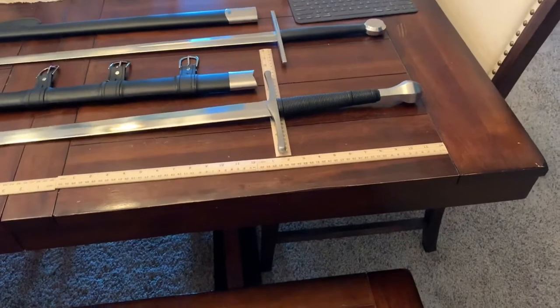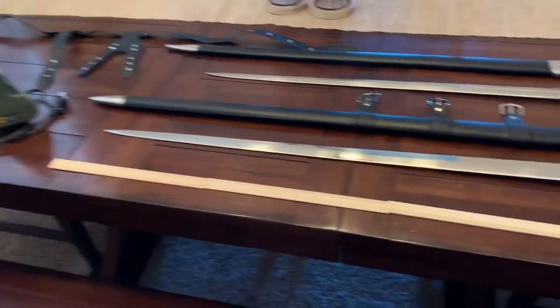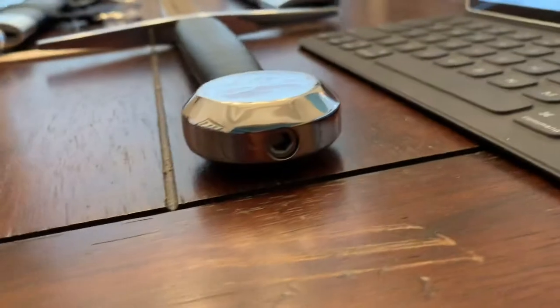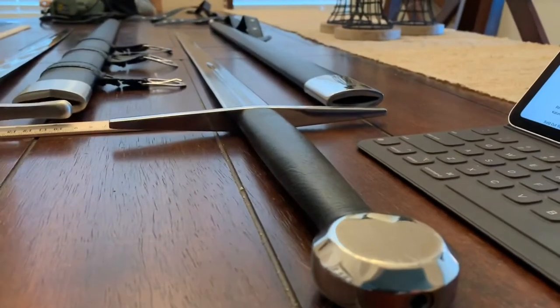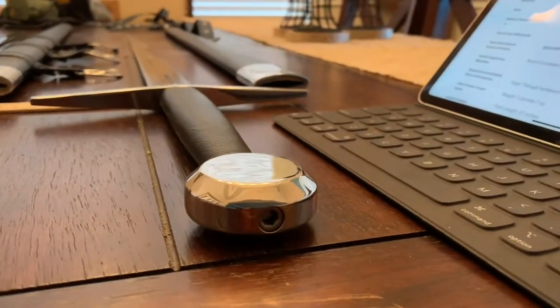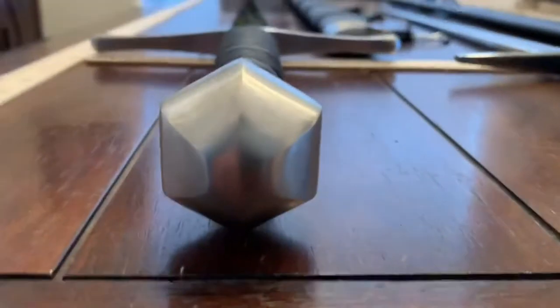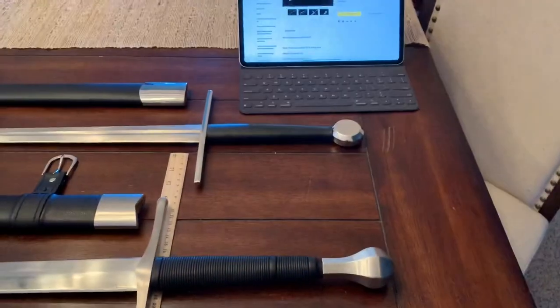It is made from 1075 spring steel and has a 36-inch or 92-centimeter blade. It is cord and leather wrapped. Where the Hanwei has a nut — which is kind of cool because you can tighten it up and change out the hardware and the blade, even to a dull blade for sparring — the Ronin is peened, which is how they used to do it in the old days. It's much more comfortable to get two hands on the Ronin than on the Hanwei.